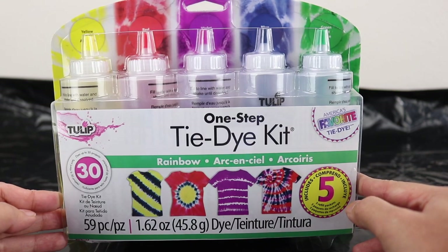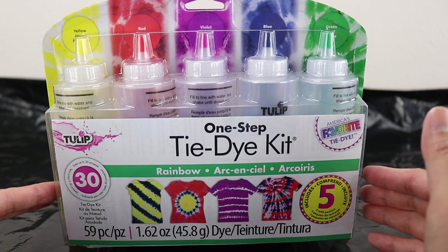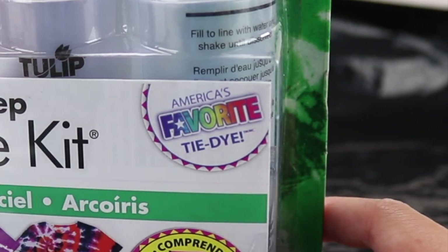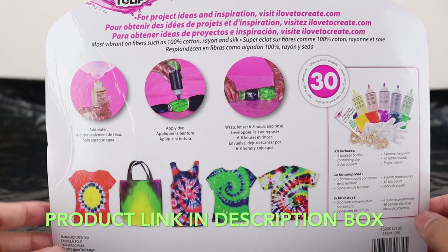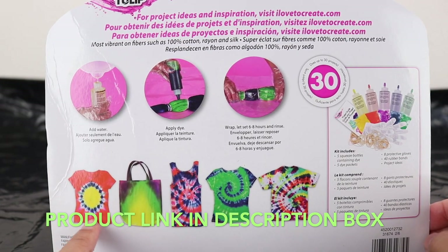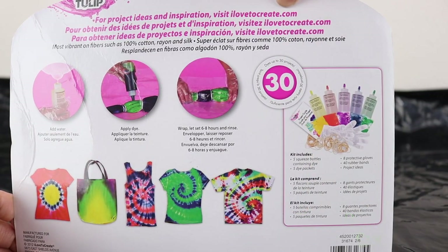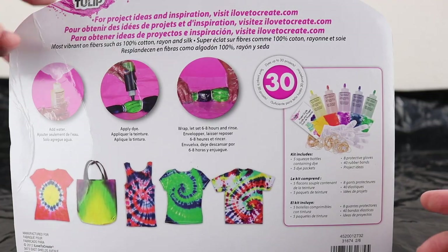I wanted to try this kit because I heard so many good things about it. It actually says here it's America's favorite tie-dye. I'm not sure how accurate that is but that is their claim. Here are some of the designs that we can create and you can also go to their website ilovetocreate.com for more project ideas and inspiration.